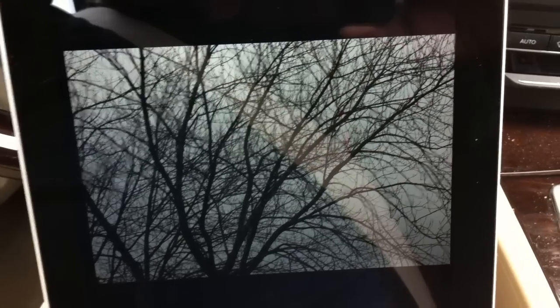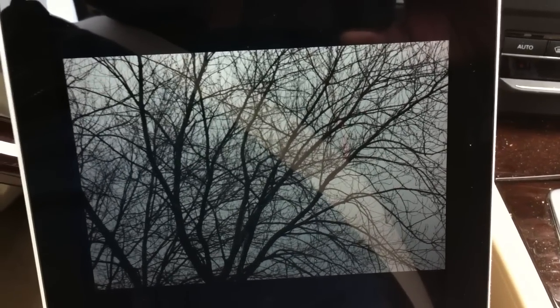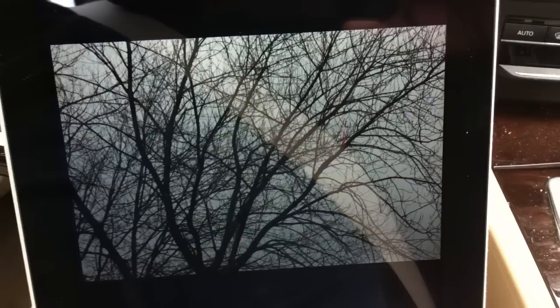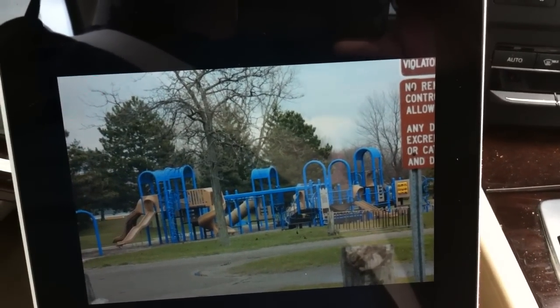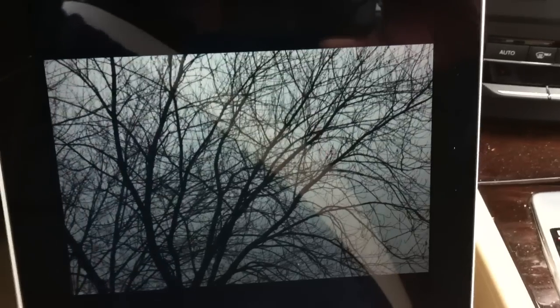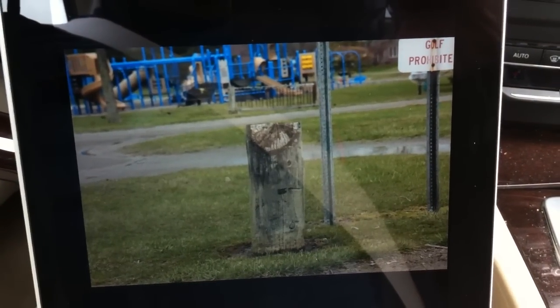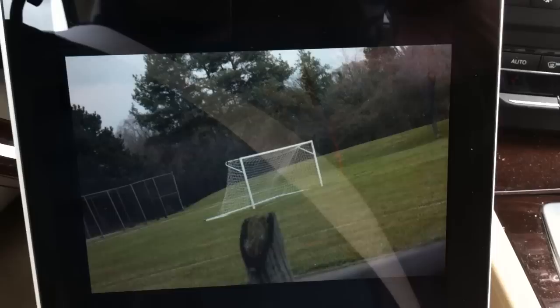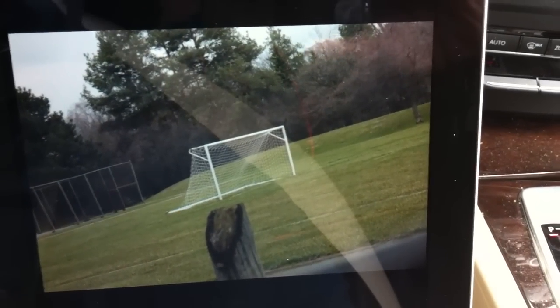I'm at a park, just going to take some uninteresting shots here — there's a tree, there's another tree, there's a fence with a lock on it, there's a pole. It is very, very fast. From about 6, 7, maybe 8 seconds from the time I press the shutter to the time it's on the iPad.